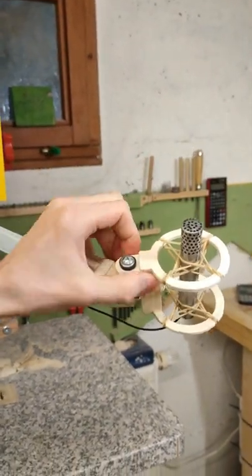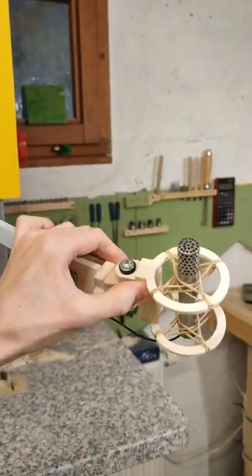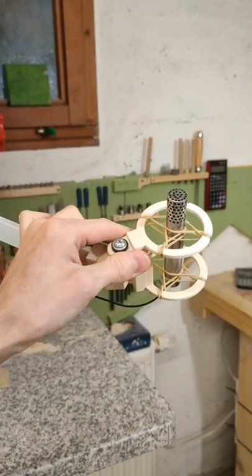And finally turn the microphone this way, although I'm not quite sure why it would be able to do that. Apparently all the ones I saw online could do that, so I just added it as well.